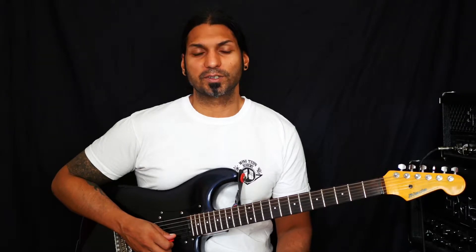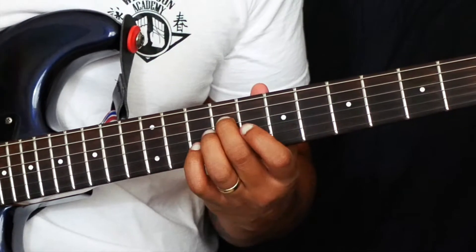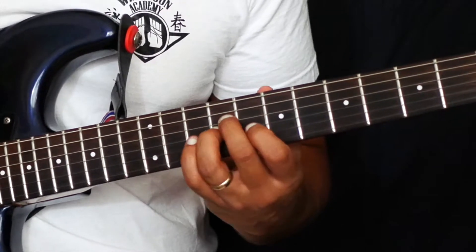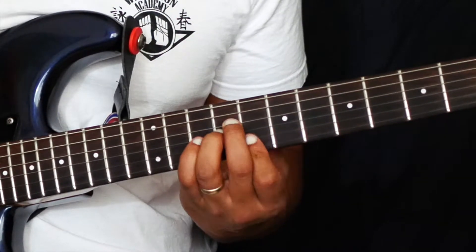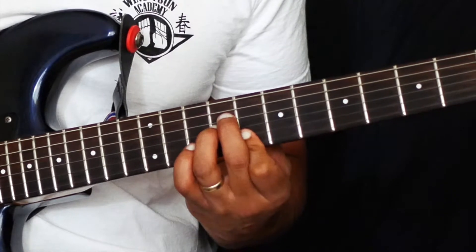Hi, welcome to Chord Day. Today we're going to look at another inversion for the C major 7 chord. This time we're going to begin on the 9th fret with our middle finger on the D string, our ring finger on the 9th fret of the G string, and then we're going to bar across the 8th fret on the B and the E strings with our index finger.